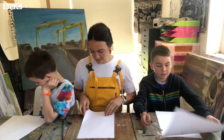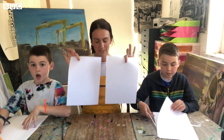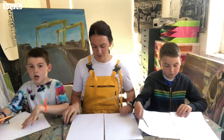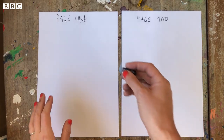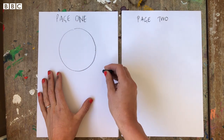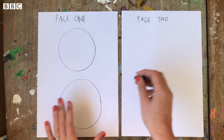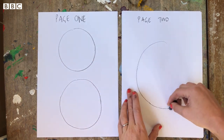Using our new skill, put your first page away. You're going to now use your second and third page. On one page you're going to do a circle at the top and a circle at the bottom, and then on your second page you're going to do one big circle.